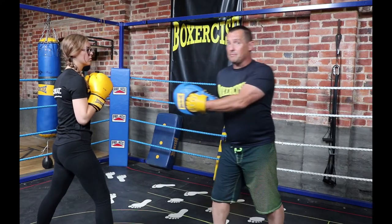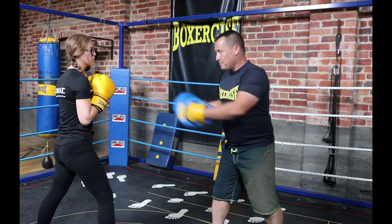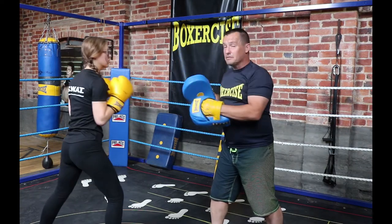Mistake number three: not warming up. Even though they may be a beginner puncher, they may still be physically very strong. If they punch and I'm not warmed up but the boxer is, I could get a shoulder injury. Those are the three basic mistakes.